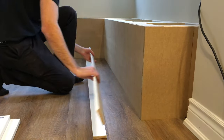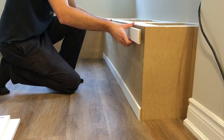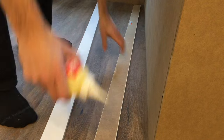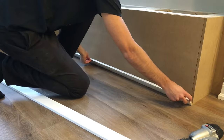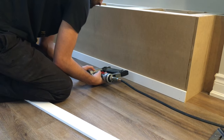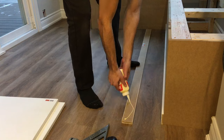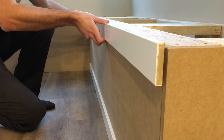Once the base panels were on, it was time for the trim. I'm using half inch by 4 inch MDF since we wanted something minimal. I attached these to the surfaces with wood glue and a few brad nails just to hold it in place. I kinda got carried away and put way more nails than I should have in some places — the less nails, the less holes to fill, and the less noticeable it'll be.